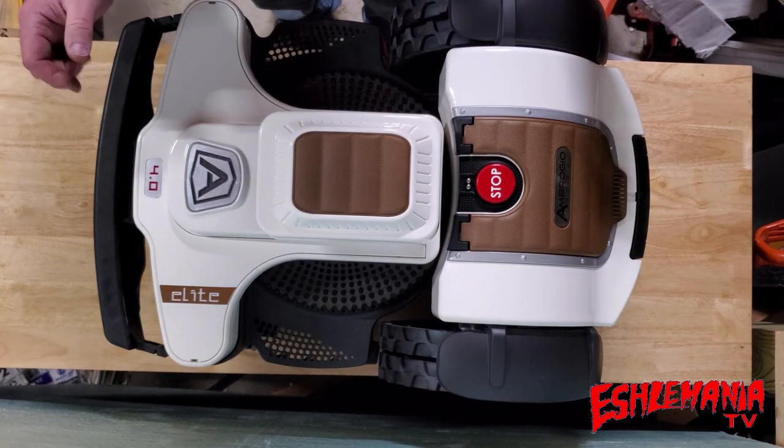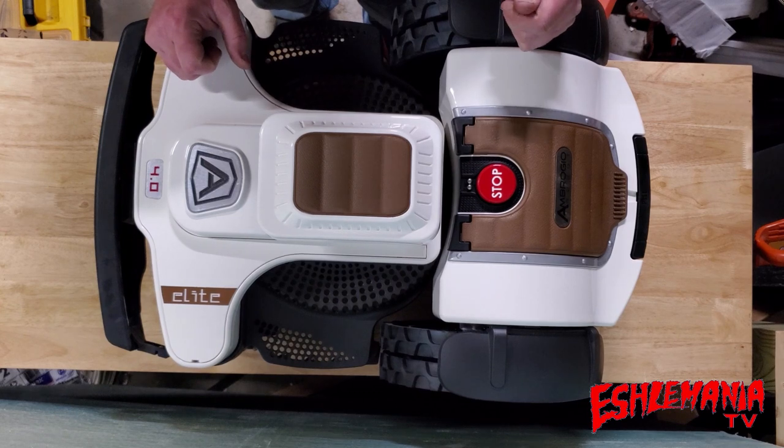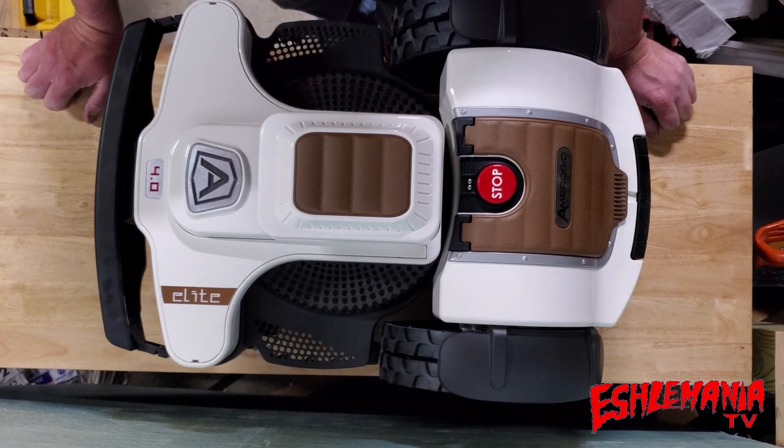What we have here is an Ambrogio Elite Series 4.0 robotic lawnmower. As you can guess by the name Ambrogio, this is an Italian machine.